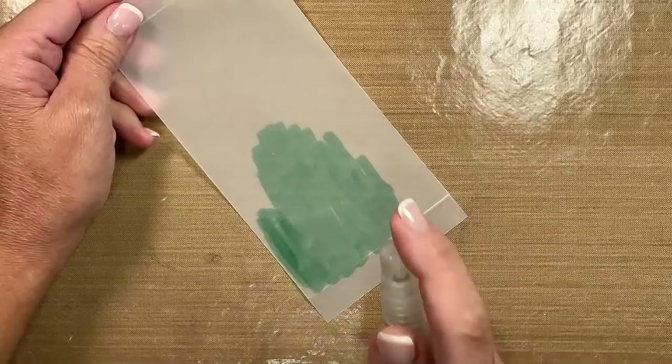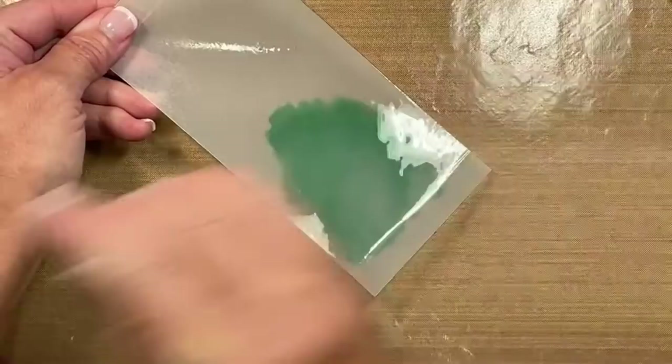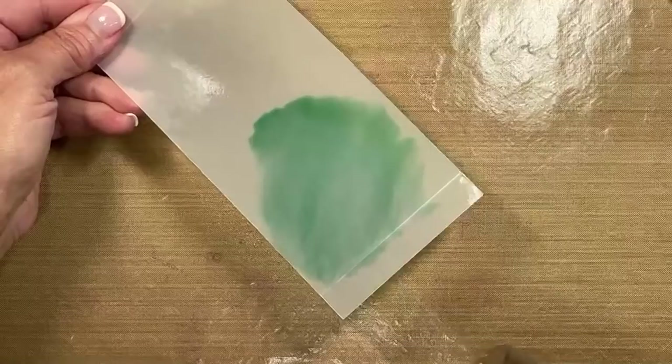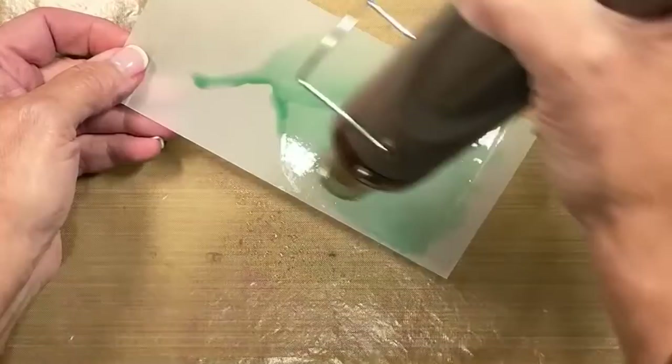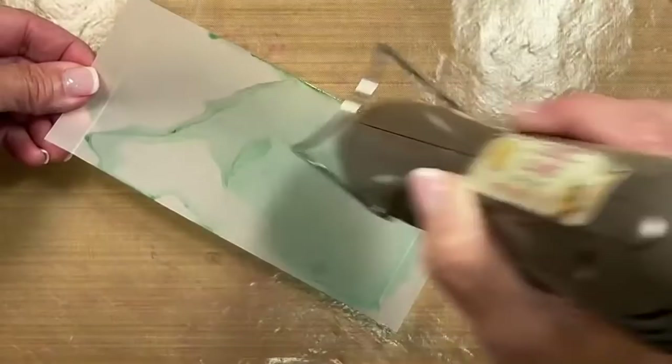You're going to want to work in a well-ventilated area since this has a very high content of alcohol. You are going to spray the vellum, and what's going to happen is the ink is going to move. We are going to turn on the heat tool — it's going to get loud. The heat tool is going to do two things: it's going to move the ink and dry the ink. Because of the high consistency of alcohol, it's going to do all the work for you really nice and quick and easy. That Teflon paper underneath is protecting my work surface.